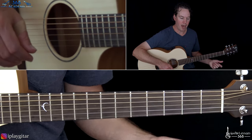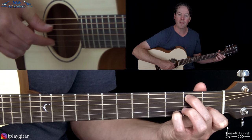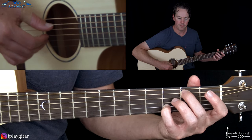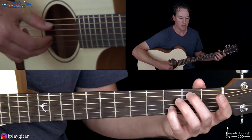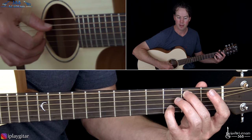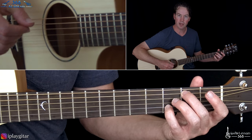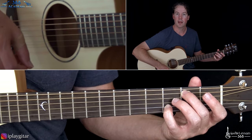Now we're going to take that same pattern, but move into the next chord by playing the second fret on the A string with your middle finger and the third fret on the B string with your pinky. On the first beat, pick those two notes together. This B note on the second fret of the A string is what the thumb plays on every beat. On beat two, play the thumb on the A string and then the open G string on the upbeat. Then beat three, A string again, then B string. Then the A string alone on beat four.